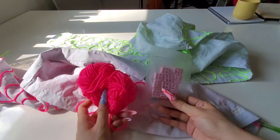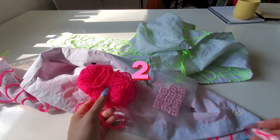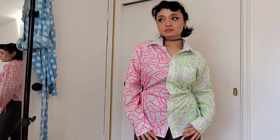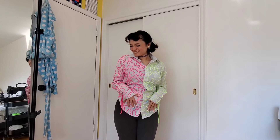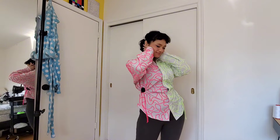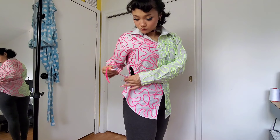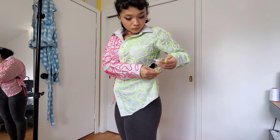Just got to do the same thing to the other side off camera, then we'll jump to the reveal in three, two, one. This is how it looks before the scrunching, then once we pull on them — bam. The other side — bam.